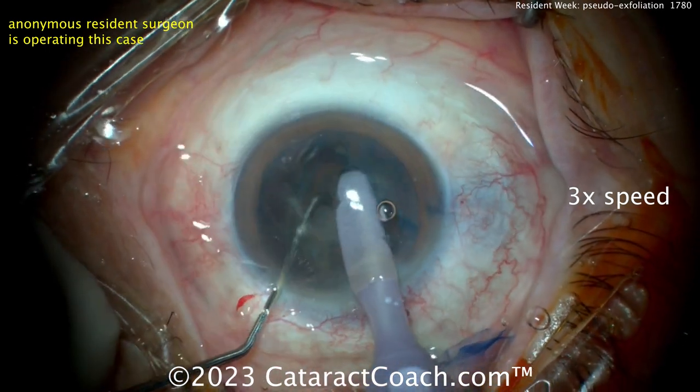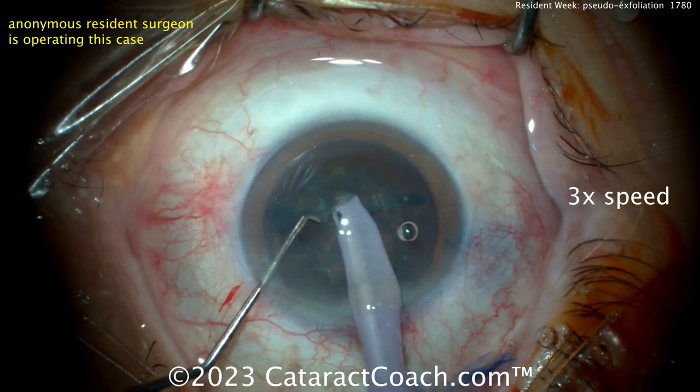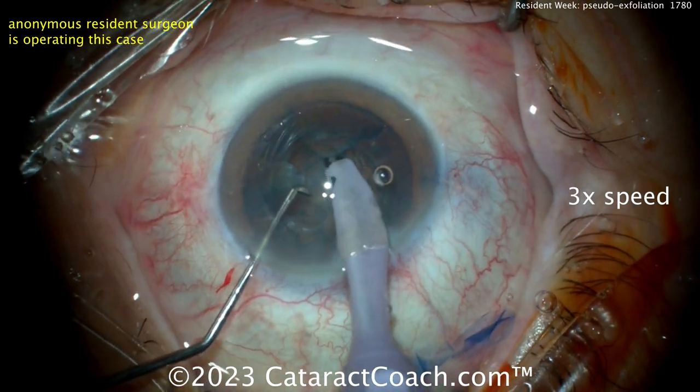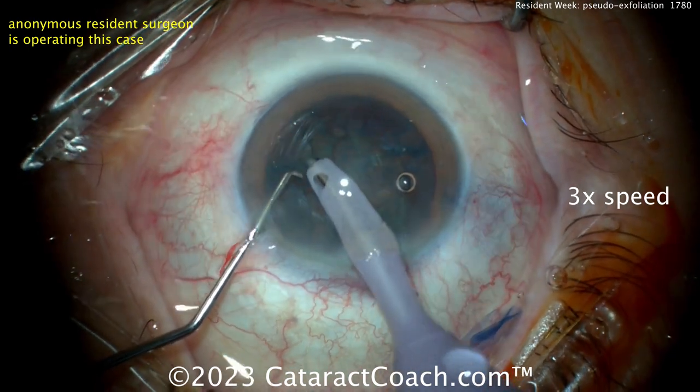A little more grooving — because you didn't get it fully through the first time. But there we go, now you're looking much more separated. Go careful. You can see it's not that dense of a nucleus, and if you go through the periphery of the nucleus with the phaco probe, you can pop that capsule.